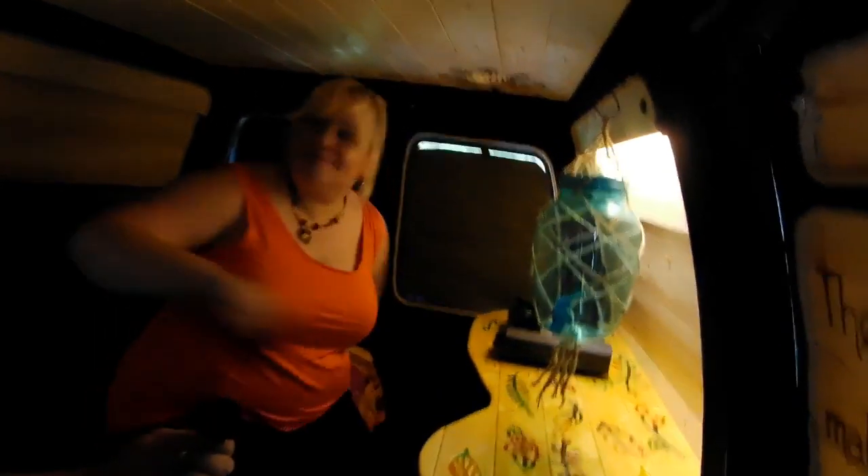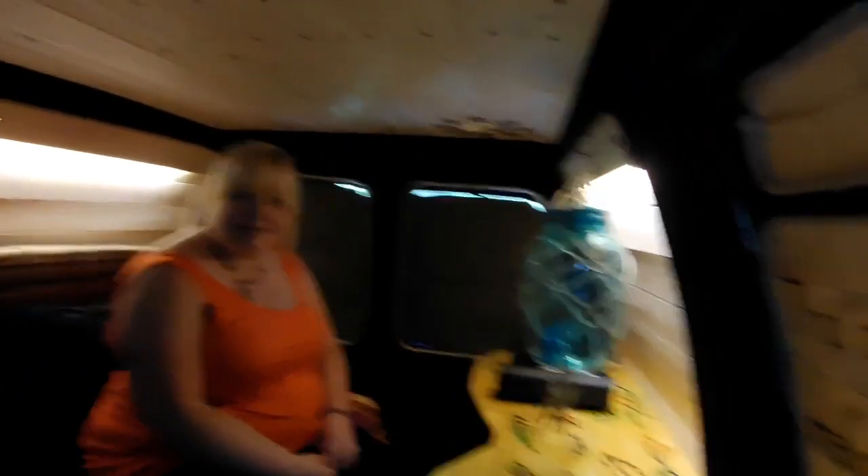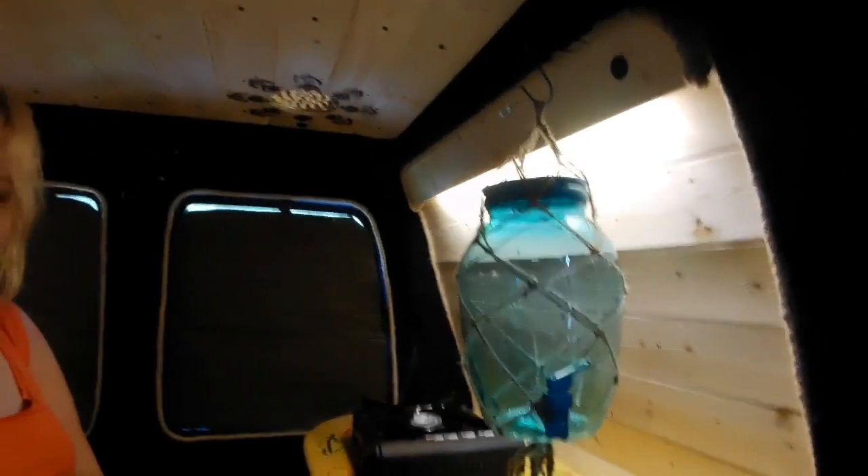This is a good time to talk about lights. We've got two small sets of strip lights at the side — nice ambient mood lighting. And we've got a switch on the roof with another LED light that lights up the cooker area.